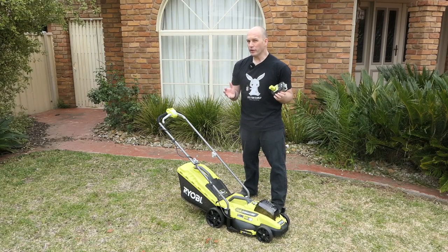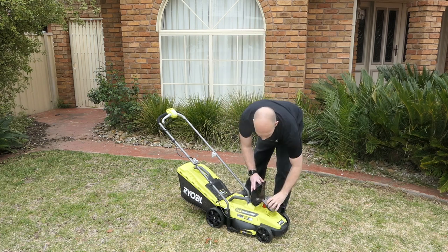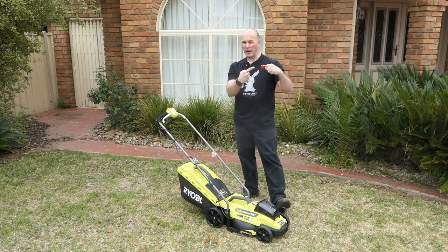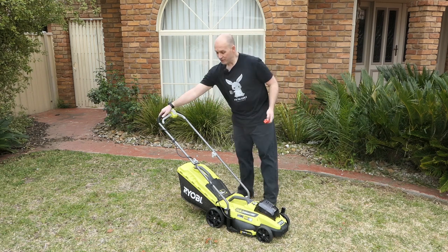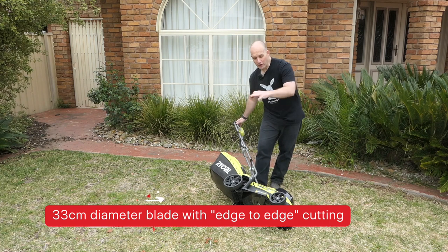There are a few things I like about this mower and a few things I don't like. Starting with the safety features — under where you insert the battery, there is a safety red key — we'll call it a doovie whacker — and basically with this removed, the mower cannot start. So if you need to service it and get underneath to service those 33-centimeter diameter blades, you can do that safely.